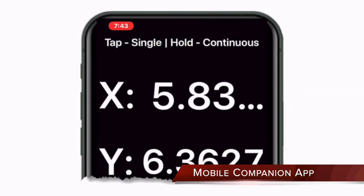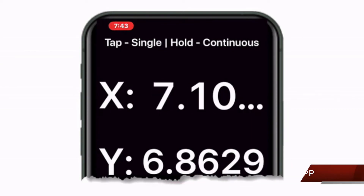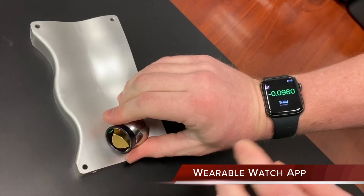New iOS and Android phone app with real-time build DRO, measurement, and report viewing. New iOS and Android watch app with hands-free measurement trigger, real-time build, and DRO.